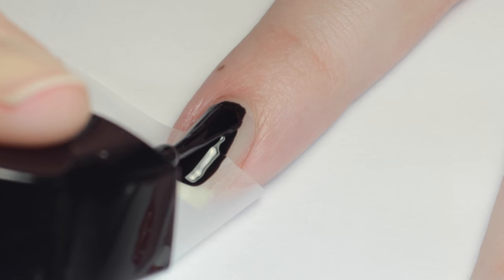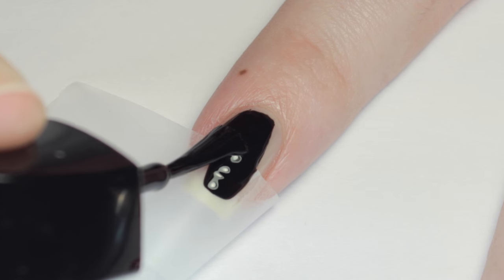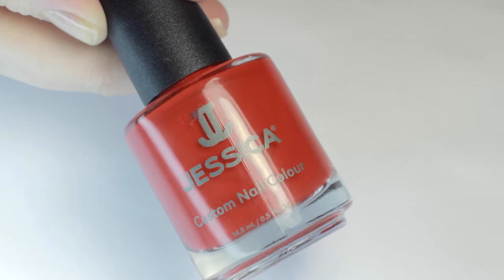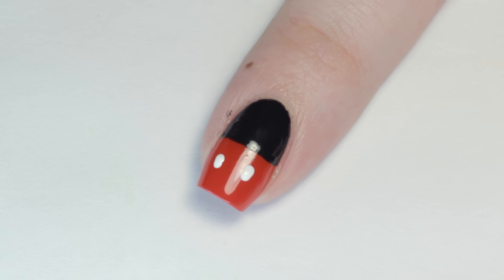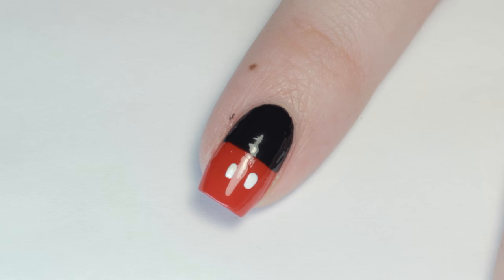Next, I filled in the top half with a black nail polish and removed the tape immediately. Then just fill in the remaining nail with a red nail polish. If your red polish is super opaque, you might be able to skip the tape step and just paint the red over the black. Let that dry a little, then with a dotting tool and white nail polish, add two dashes on the red half to finish the Mickey Mouse outfit.